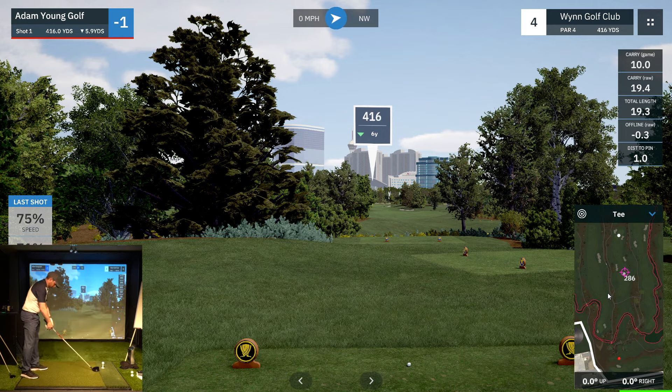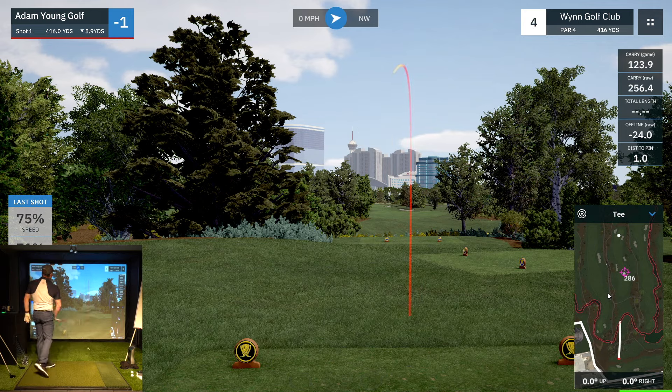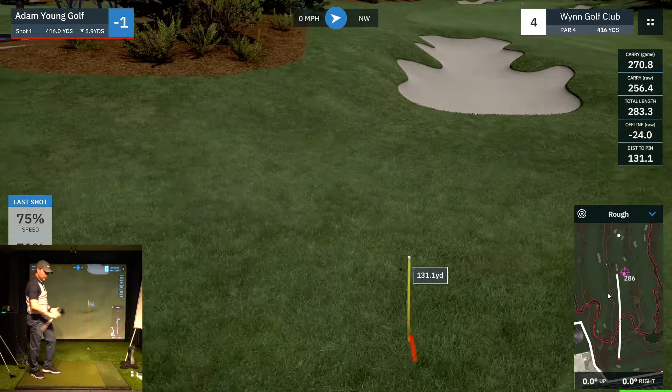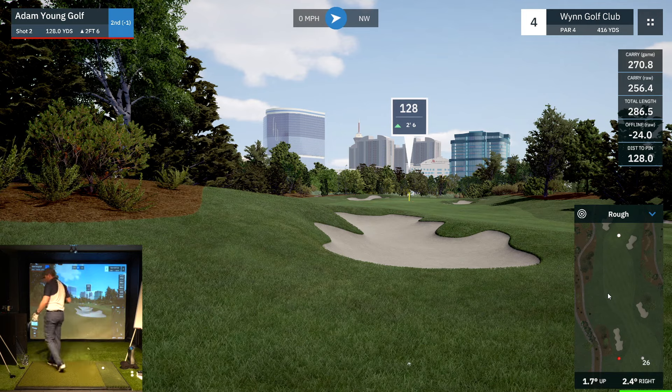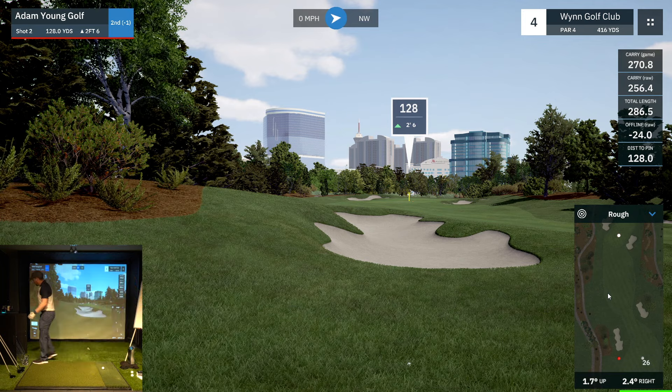Pretty straightforward drive on this one — 416. Looks to be going a touch left, hopefully it'll stay in the fairway. I don't think it will. This is on the cusp of what I would call an offline drive: 24 yards offline. Not awful, but I am going to mark it down — there's a definite pattern occurring. Most of my errors have been left, so I'm going to note that down and start to make a slight correction.